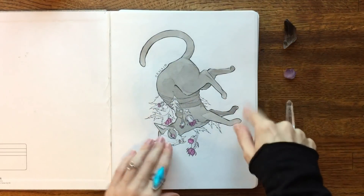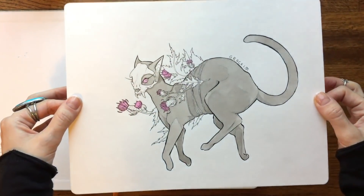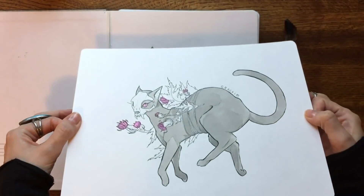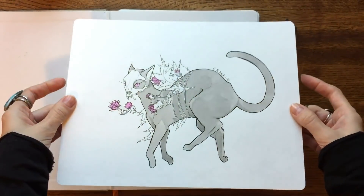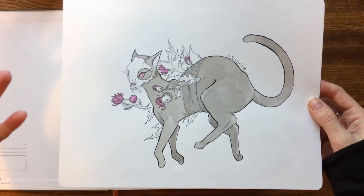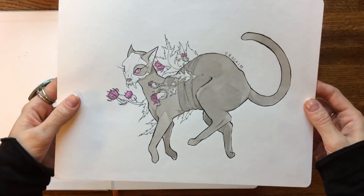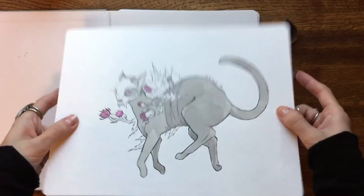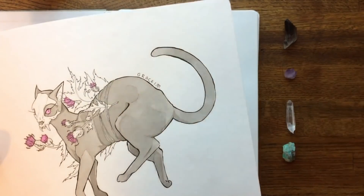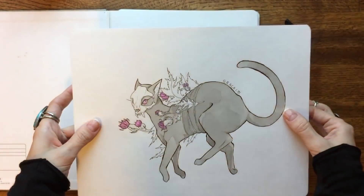The first one is actually day two from Inktober and I really liked how this one turned out. Inktober was cool for me because I tried to push myself out of my comfort zone in terms of subject matter — I'm so not comfortable with drawing animals. I find them really frustrating; you have to learn a whole new set of anatomy almost. Inktober definitely challenged me to draw more animals because I didn't want to be drawing a person over and over again for 31 days.